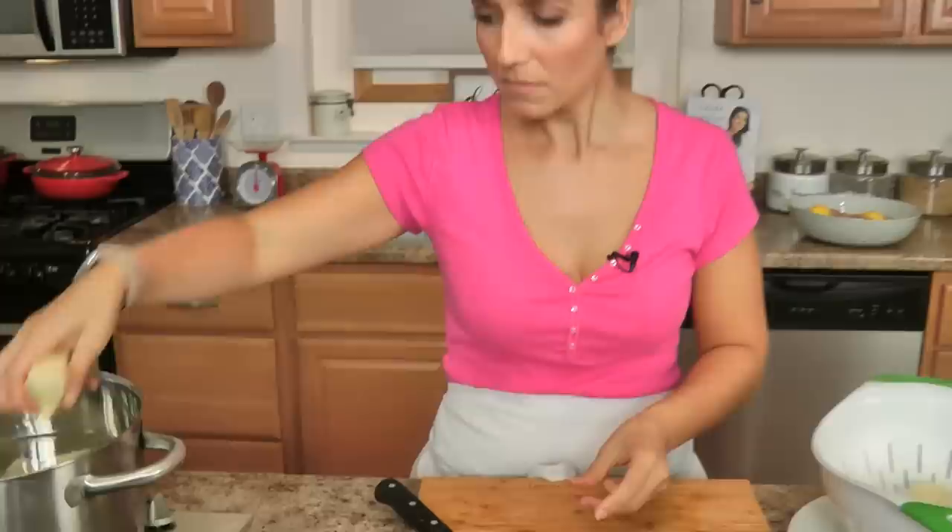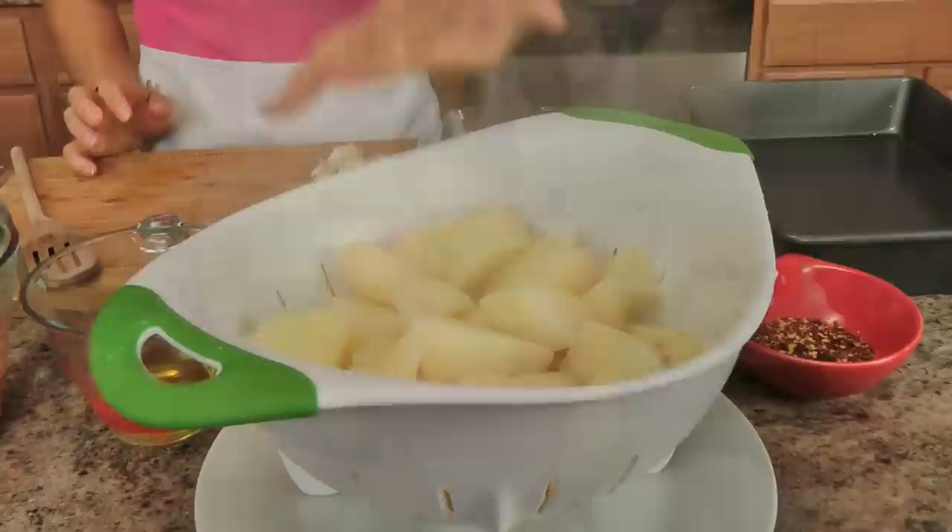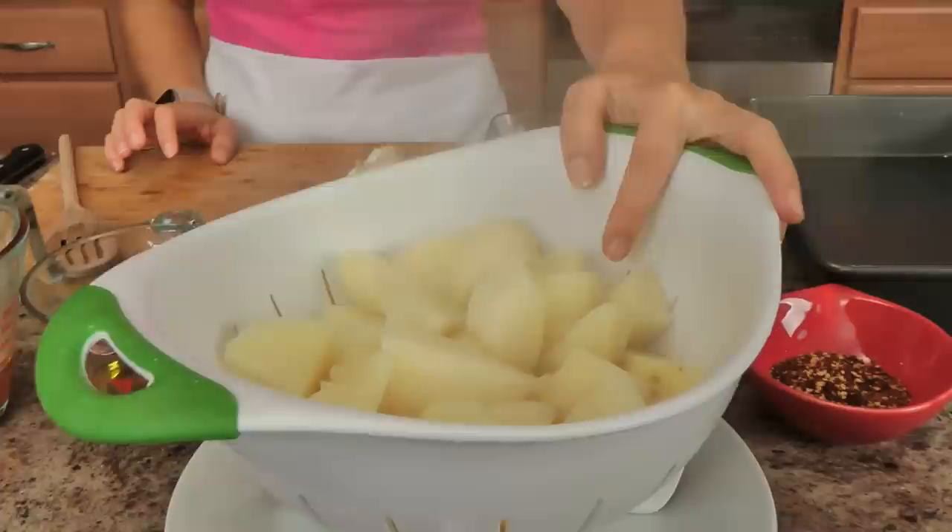I'm preheating the oven to 450. I'm going to add my potatoes to the water, add a generous sprinkle of salt, bring them to a boil and boil them until they're about a quarter of the way cooked through, then we'll drain and I'll show you what they look like. The potatoes are cooked for just a few minutes once they came to a boil — they're not even halfway cooked through yet, which is exactly what we want — and now we pretty much put the whole thing together.